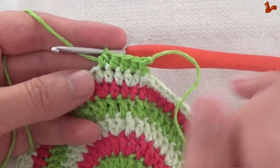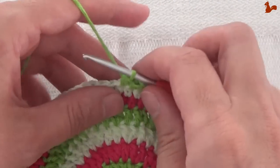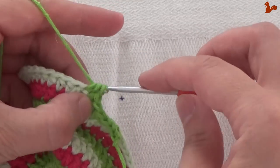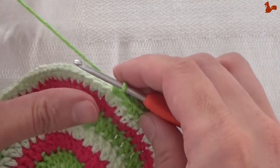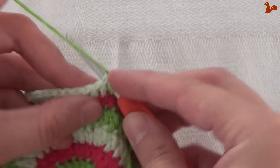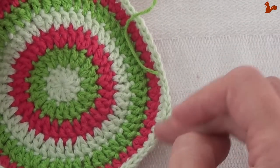You start with 5 half doubles where the first is in the first increase from the previous round. See those are the single crochets and then your first increase. Now we're ready to start a small repeat unit: do 3 half doubles, then 2 half doubles in the next stitch as an increase, then again 3 half doubles. Going to do that 8 times. That'll bring you somewhere around to the other side and I'll see you there.